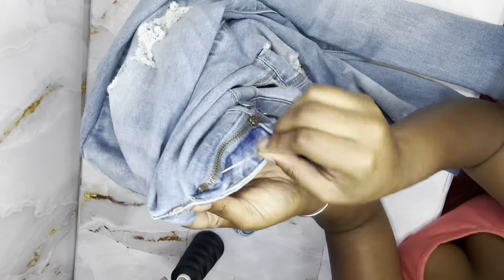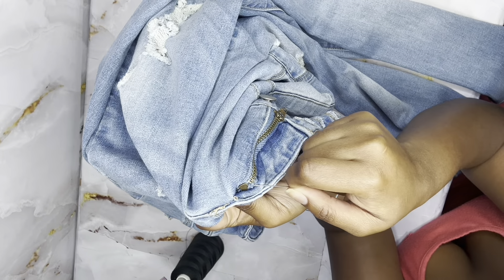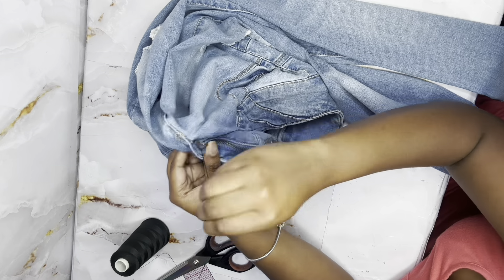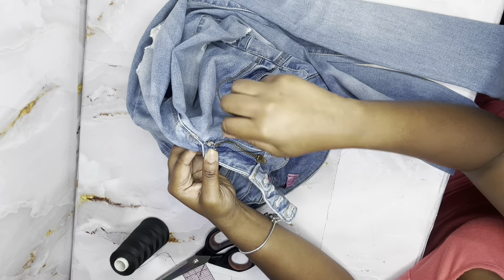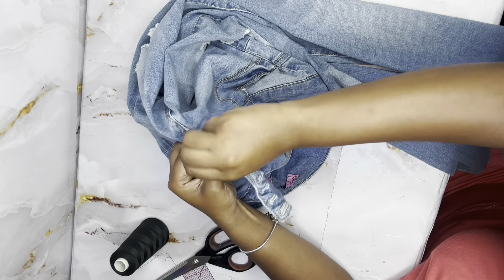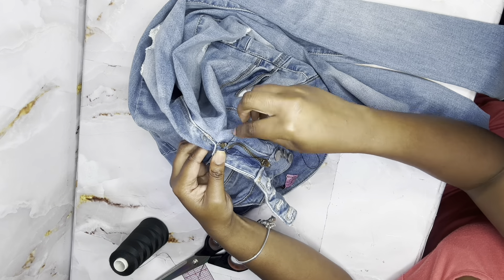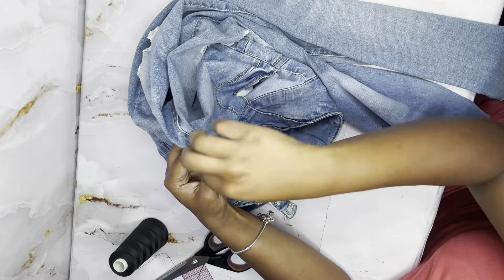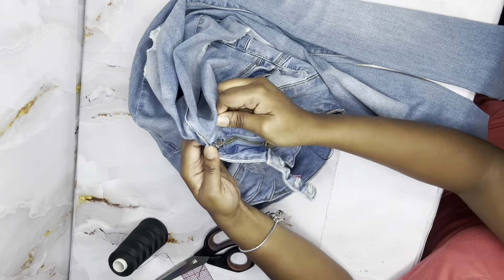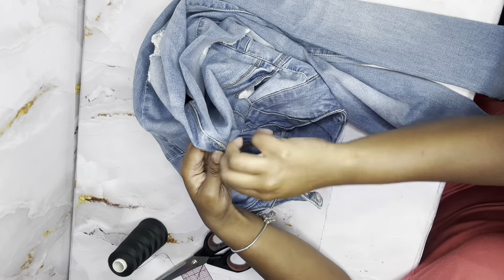After that, open the jean up just a little bit so you can see the bottom where the zipper is. Take your thread and loop it about six to seven times just to make sure and secure that when your zipper goes down it won't unchain itself. Just take your time because this is denim and denim can be a bit funky to work with.